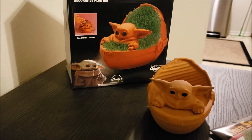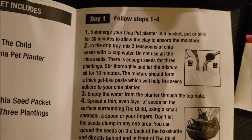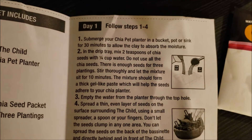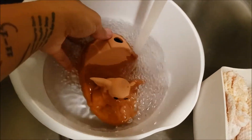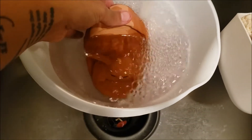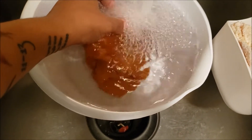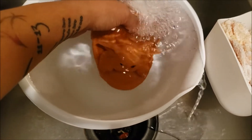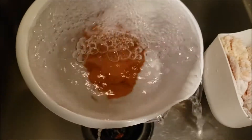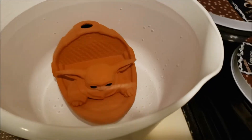Alright, so step one: submerge your chia planter in a bucket, pot, or sink for 30 minutes to allow the clay to absorb the moisture. Let's do that first. It says for 30 minutes, so we're going to time that now.